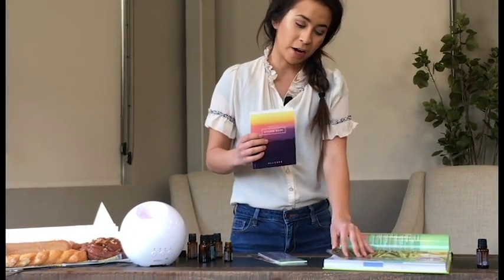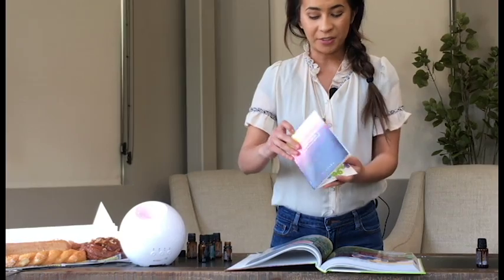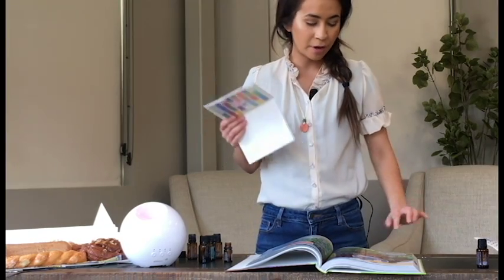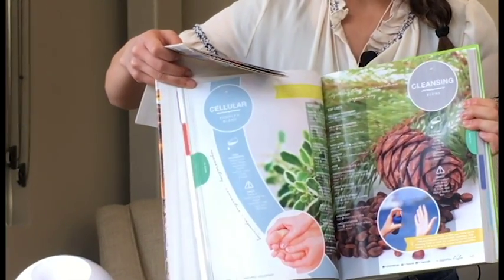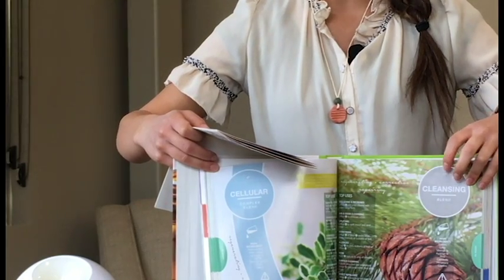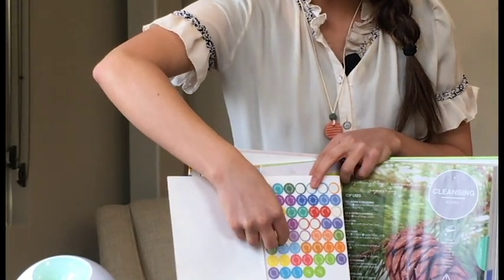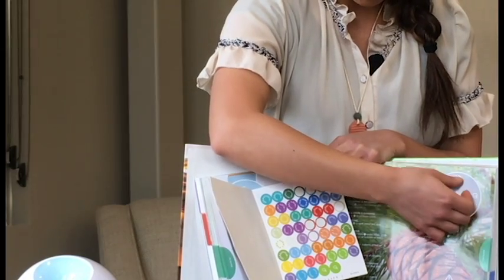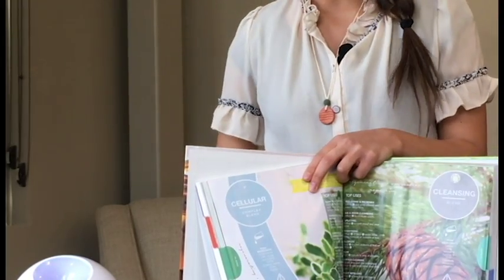I'll demonstrate how easy this is to use. I'll turn back to page 143. This is the cleansing blend, and you're welcome to follow along with your specific stickers. We also have a blog post about this. What you want to do is find the name of your corresponding blend. For example, the cleansing blend for a doTERRA user is going to be Purify. Take one of these stickers — you'll see there are two stickers — and put it up here. Now above my cleansing blend in my book, it says Purify, so I know exactly what this blend is.